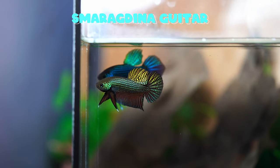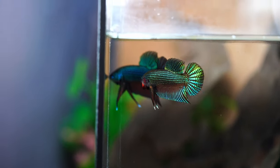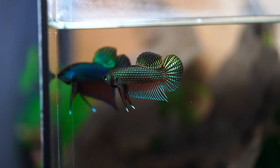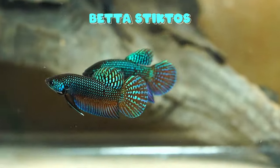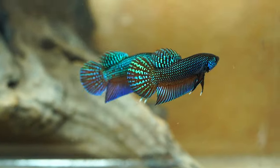The next type is my favorite and the one I recommend to everybody, and that is smaragdina guitar. They are pretty much like smaragdina classic, except they have this cool spiderweb pattern on the tail. The next one is one of the rarest bettas in the world, and that is Betta stictos. They are actually a type of smaragdina, even though they're called Betta stictos.